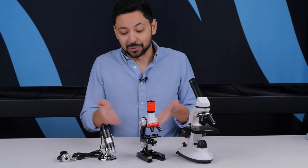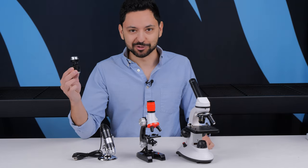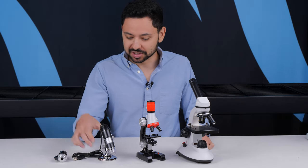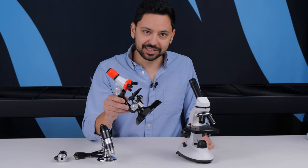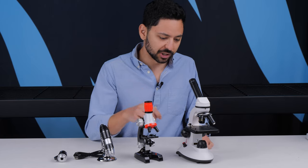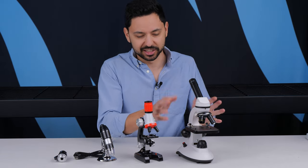Do cheap microscopes actually work? I have a bunch of cheap microscopes in front of me: a smartphone microscope coming in at about $20, a USB microscope at a little over $20, a kids compound microscope at slightly under $20, and an upgraded compound microscope at about $50 to $60.